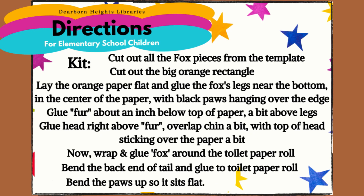Directions from the kit. Cut out all the fox pieces from the template. Cut out the big orange rectangle. Lay the orange paper flat and glue the fox's legs near the bottom in the center of the paper with black paws hanging over the edge. Glue fur about an inch below the top of the paper, a bit above the legs. Glue the head right above the fur, overlapping the chin a bit with the top of the head sticking over the paper. Now wrap and glue the fox around the toilet paper roll. Bend the back end of the tail and glue to the toilet paper roll. Bend the paws up so it sits flat.